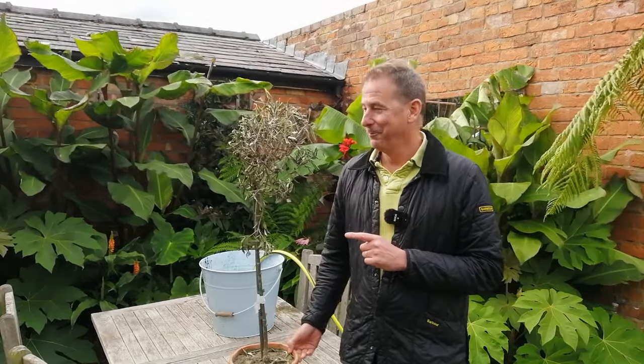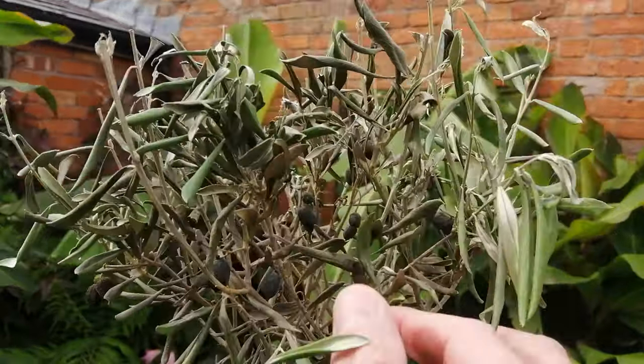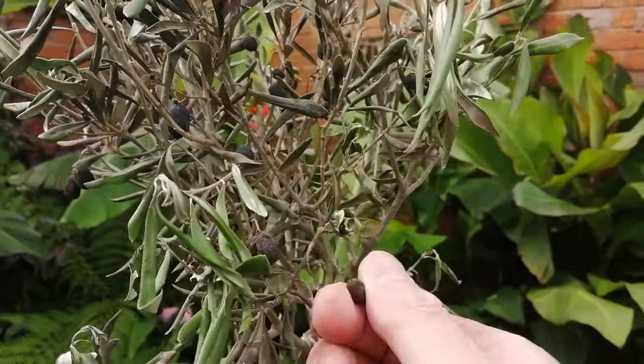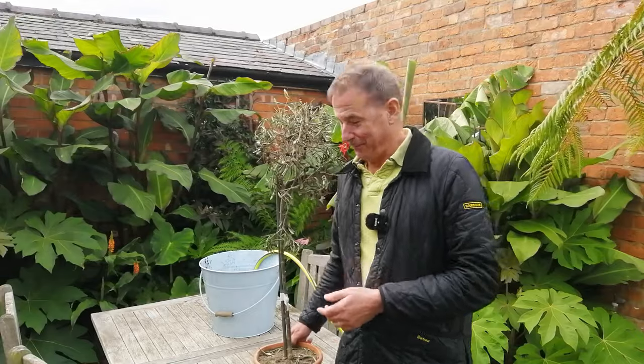This has to be the most sorry example of an olive tree that I've ever rescued. I've just bought this from Aldi. You won't believe how much I've paid for it — well, you perhaps might because you might think it's already dead and not worth a penny. But I don't believe that tree is dead and I believe I can rescue it. Before we get into rescuing it, let's have a look at it.